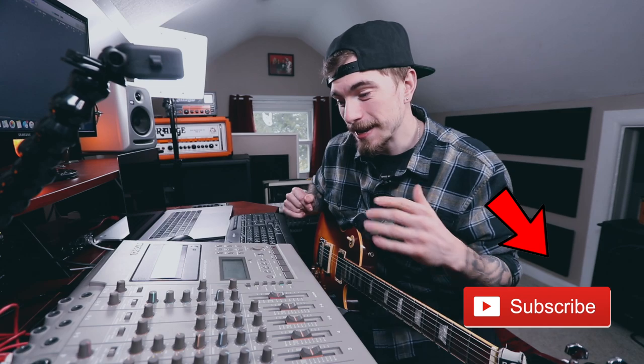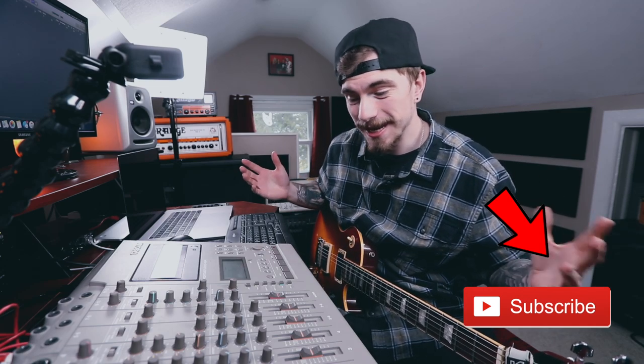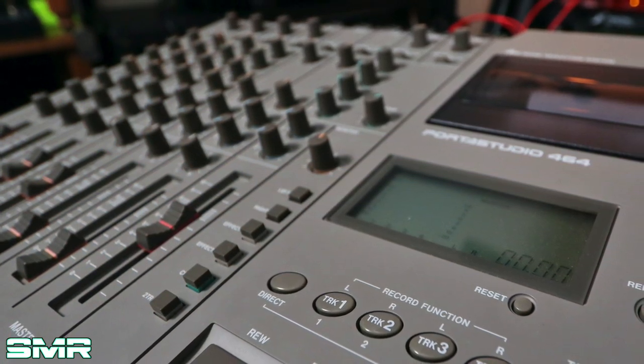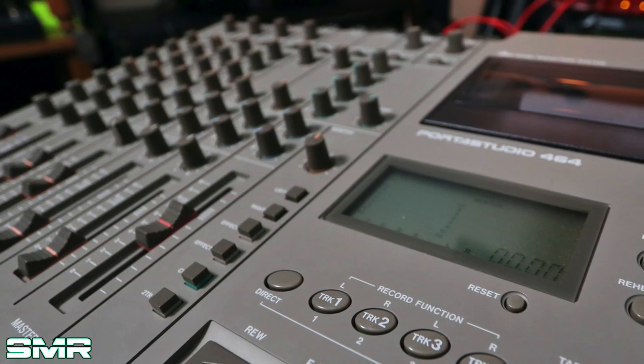We're talking about a four track tape deck. This thing is a four track with two auxiliary tracks, or two sends, and then a master fader. Basically it's the difference between having a DAW with unlimited tracks in theory versus four tracks. What's kind of cool and kind of challenging is that you have to make decisions and decide what you're going to do with all four tracks.